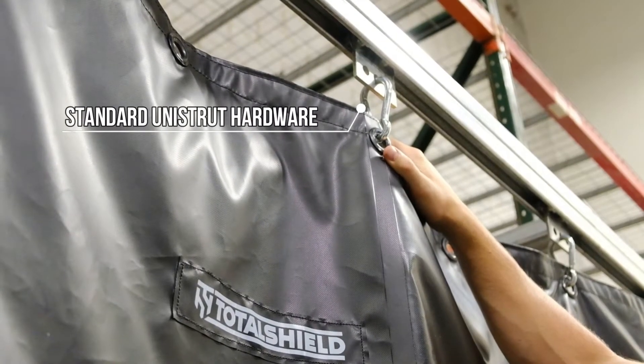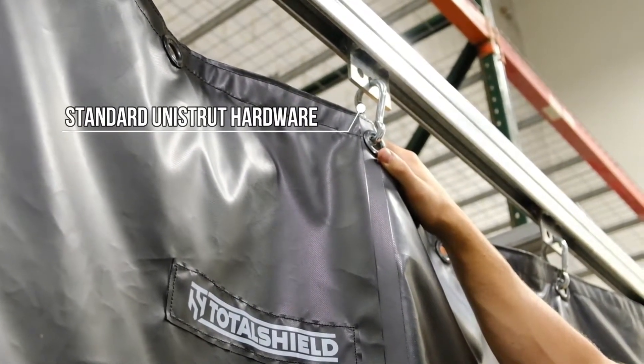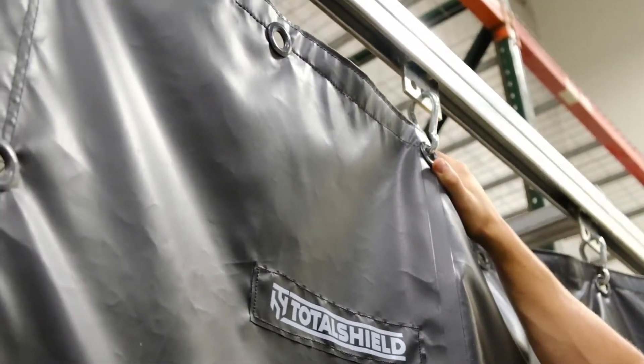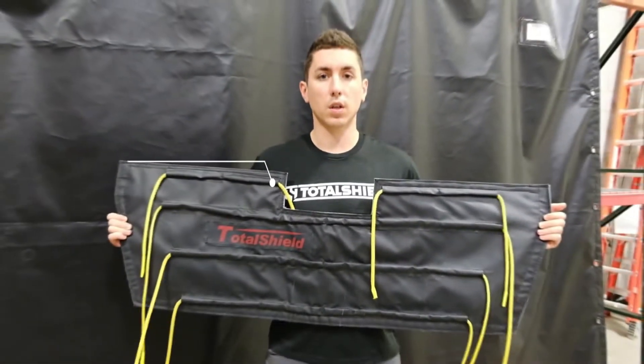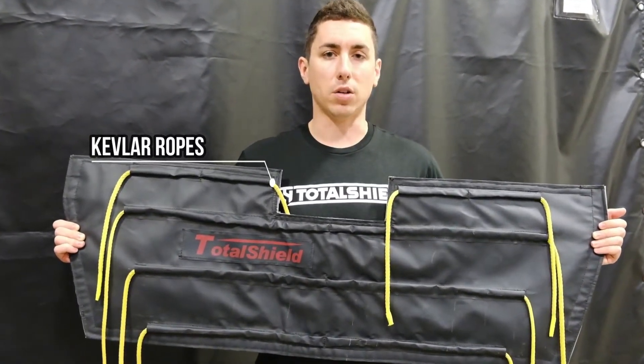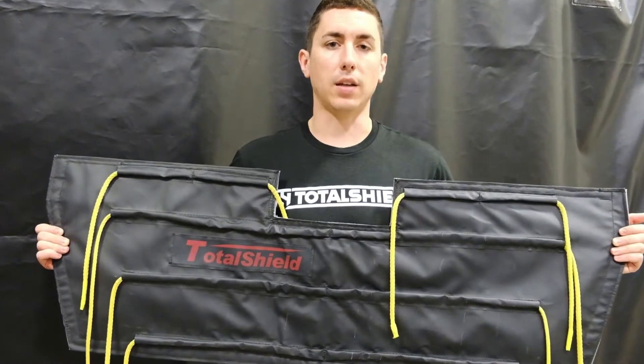These shield blankets can be suspended in your facility on standard Unistrut hardware, as we can see here, or they can be integrated with Kevlar ropes to be tied down or tied off to machinery like fans and rotors.